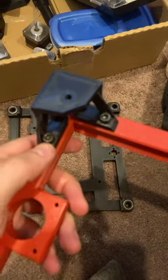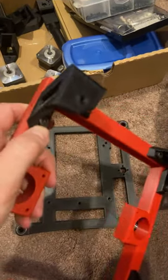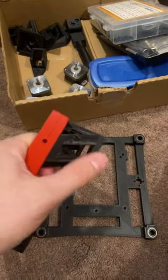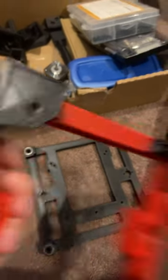I ended up putting M5s, and there was enough clearance in the holes over here that it was tight enough that it would hold with just some basic M5s — M5 by 16s.